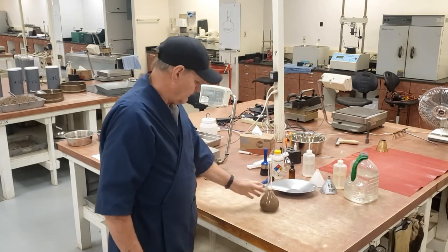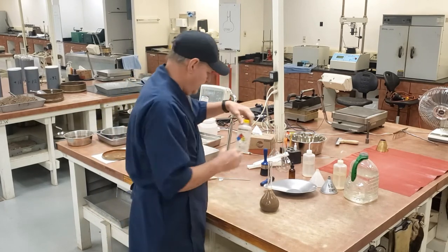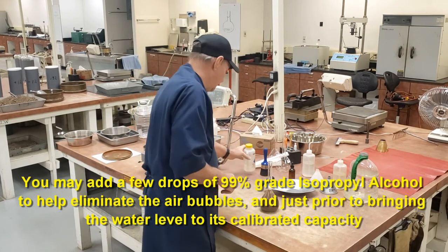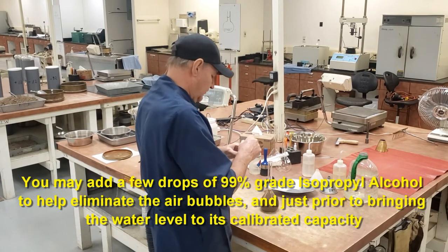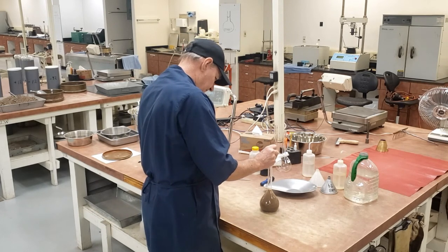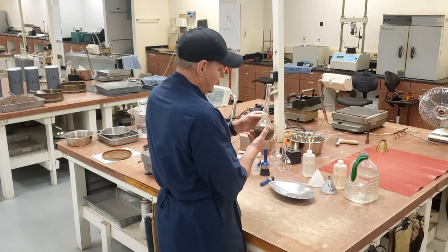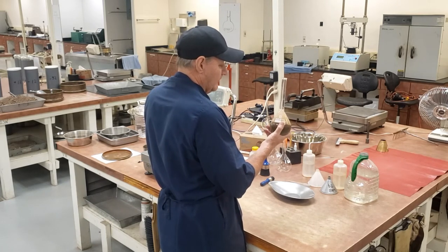You can see here — I'm going to say all the bubbles are gone. You can see there's foam in the neck here. You can use a few drops of 99% isopropyl alcohol in order to dispel those bubbles. This little bottle has the alcohol in it — a few drops. Now you can see how the few drops of alcohol dispel the bubbles and foam in there.